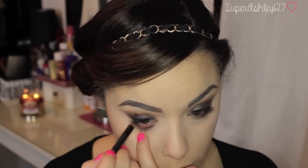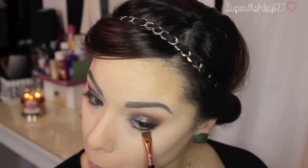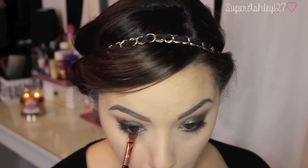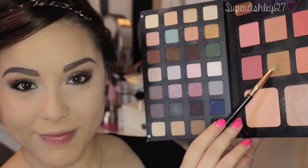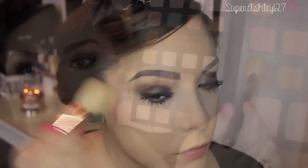Then I'm taking this Vincent Longo Dual Ended Pencil on the brown-black side — you can use any brown-black liner — and I'm just lining my waterline. Then I'm taking that Mocha color on a flat definer brush and pressing it into the lashes on the bottom lash line. Then we're going to take that bronzer color on a pencil brush and smoke out that brown color we put down — it looks really pretty. Now I'm taking Jordana Best Lash Extreme and L'Oreal Telescopic mascaras. The Jordana is pretty clumpy so I like to use the Telescopic brush to comb it out.